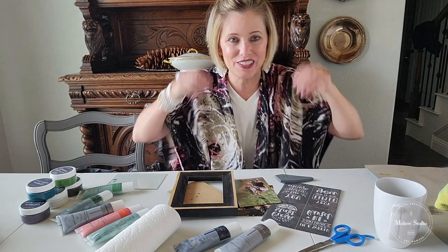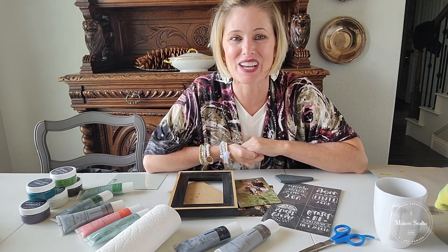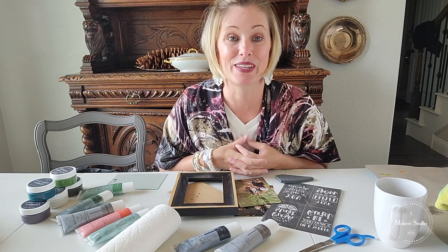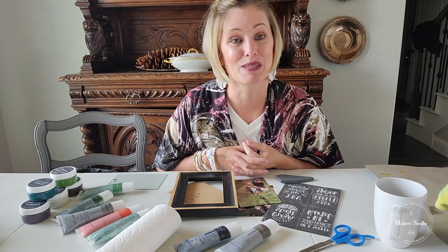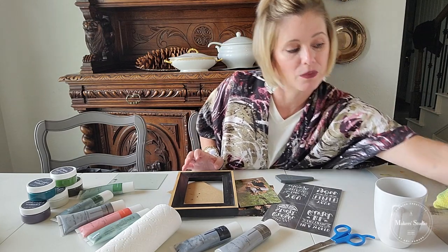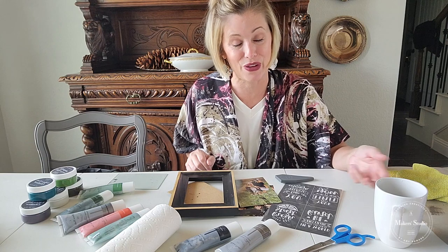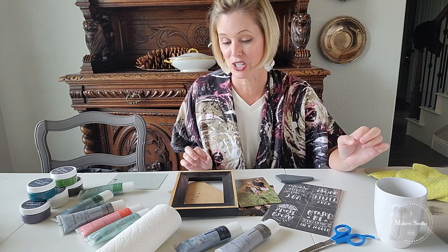Hi everybody! I'm Kim and I blog at Salvage Living, but today I am hanging out with Maker's Studio. I love Maker's Studio — I love their products and the projects you can make with them. It is nothing but an honor to hang out here and show you guys some of my ideas. Make sure you follow along, and I'd love to have you follow over on my Facebook page, Instagram, or the blog.